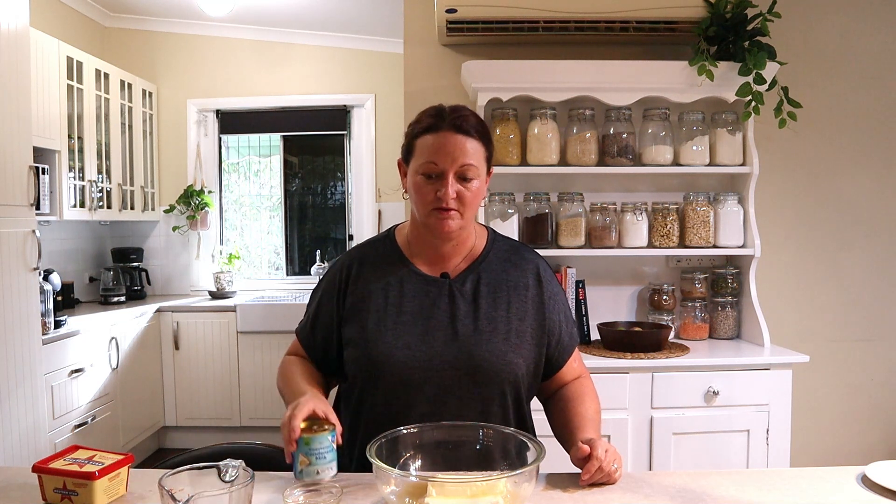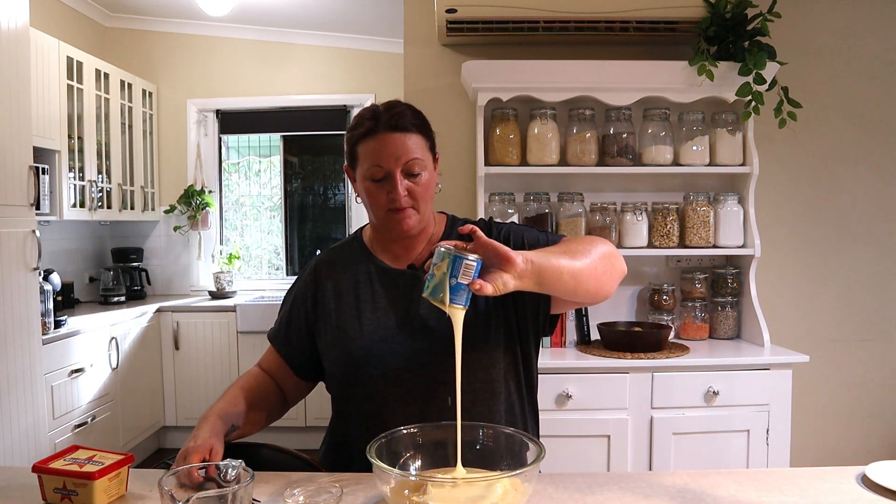Now to make the filling, put the cream cheese in a large bowl. Add the vanilla essence, the lemon juice, and the condensed milk. We're going to mix all that together with an electric hand beater.